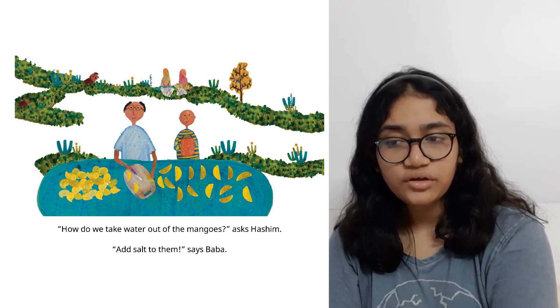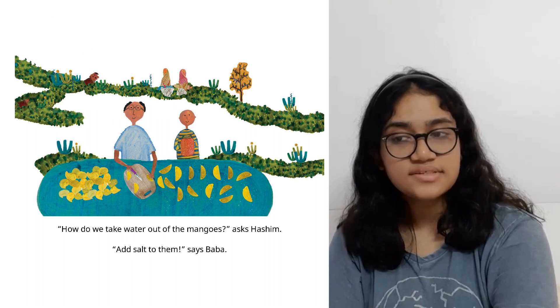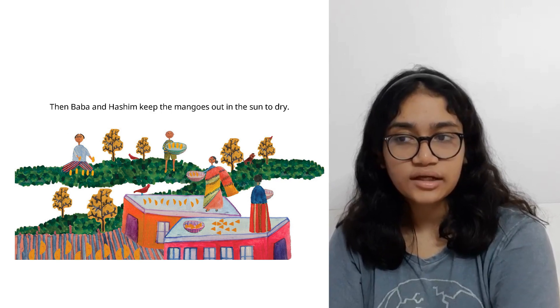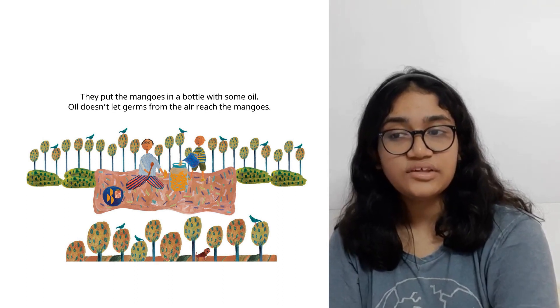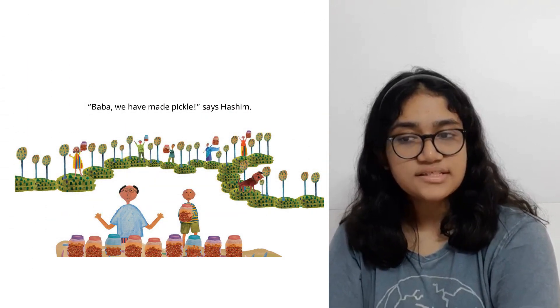How do we take water out of the mangoes, asks Haseen. Add salt to them, says Baba. Then Haseen and Baba keep the mangoes out in the sun to dry. They put the mangoes in a bottle with some oil — oil doesn't let germs reach the mangoes. Baba, we have made pickles, says Haseen.